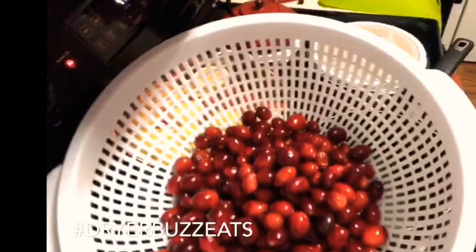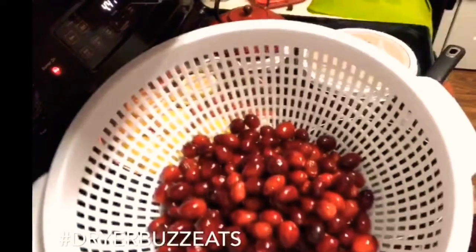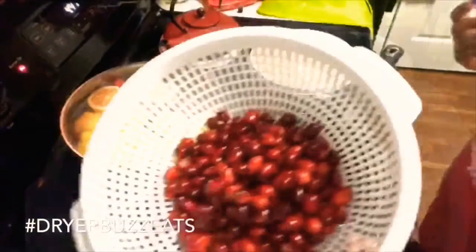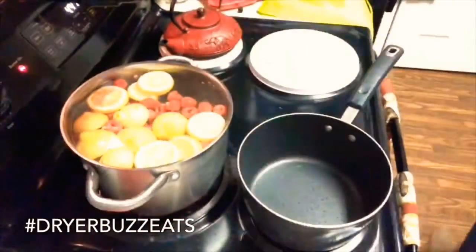Hey, Chillonda at DryerBuzz and this is another DryerBuzz Eats. Of course for the holidays, I'm team canned cranberry, but I had to jump in and try to make some homemade cranberry sauce.